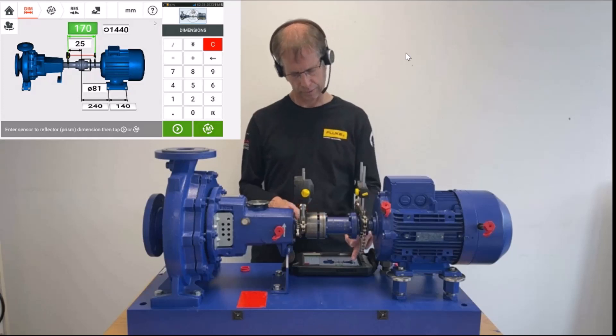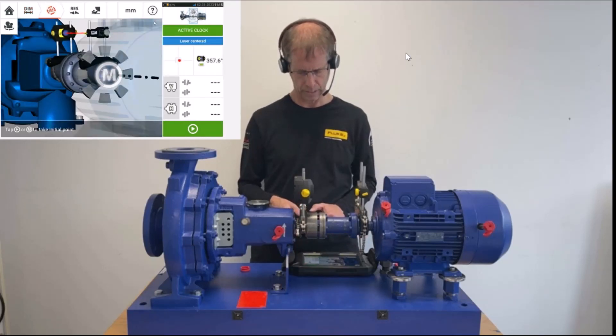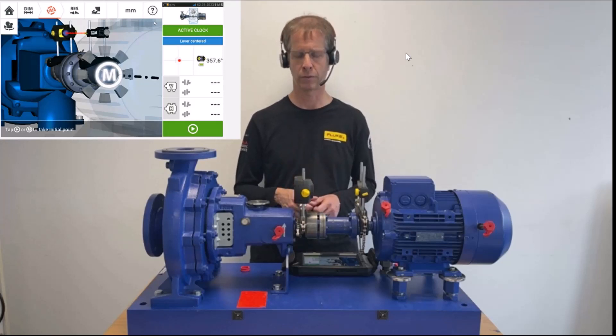Now I switch from the dimension screen where we had stopped into the M on the upper side. The grey pieces of cake that we see are now the measurement positions that we have to take in the active clock measurement mode.